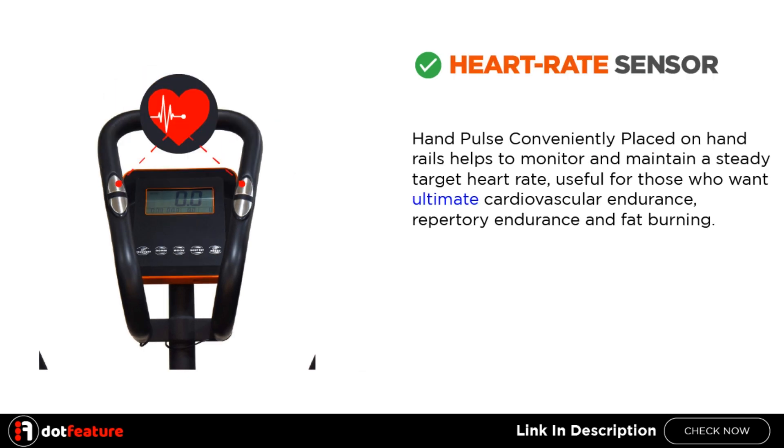Heart Rate Sensor. Hand pulse conveniently placed on handrails helps to monitor and maintain a steady target heart rate, useful for those who want ultimate cardiovascular endurance, respiratory endurance and fat burning.